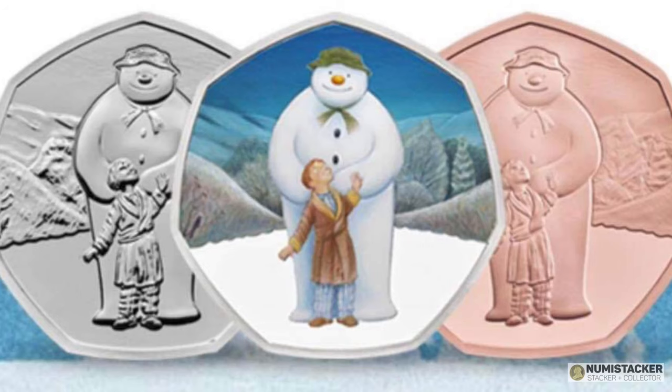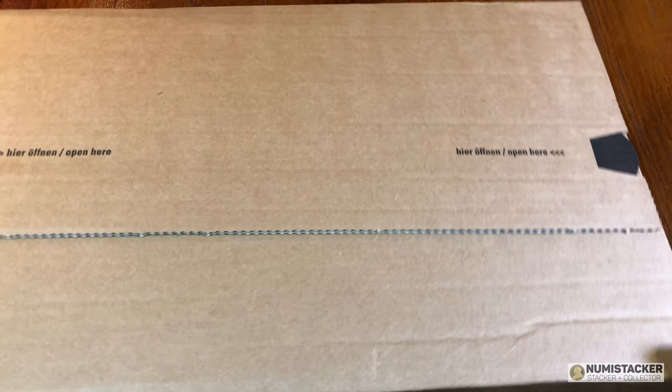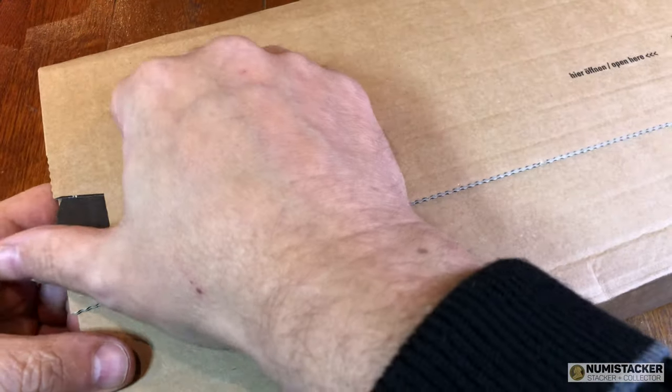Hey guys, it's Numistaka and I'm back with you today for a video to show you the brand new snowman coins that have come out for Christmas time from the Royal Mint. There are three versions of the coin and in this video I will be showing you two of them - the gold one and the colourised one. I don't yet have one of the BU ones to show you but I think you'll get the general idea.